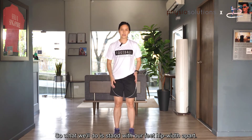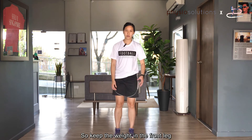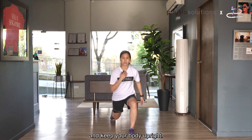Stand with your feet hip width apart, step back and come right back up. Keep the weight in the front leg nearer to the heels, keep the knee behind the toes, and keep your body upright.